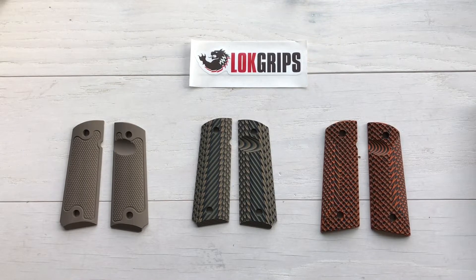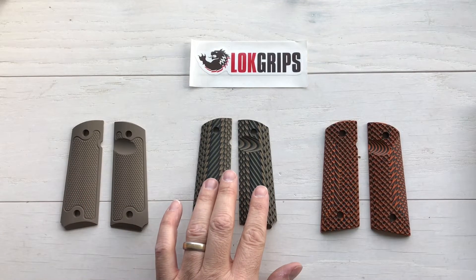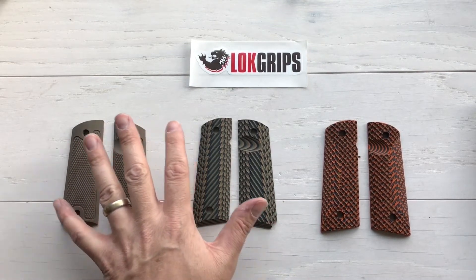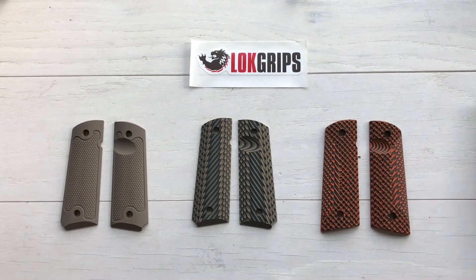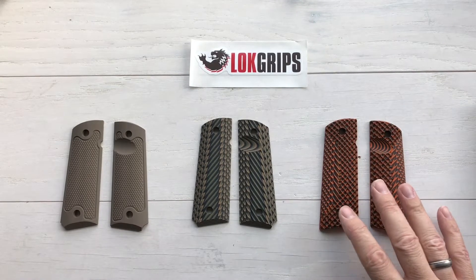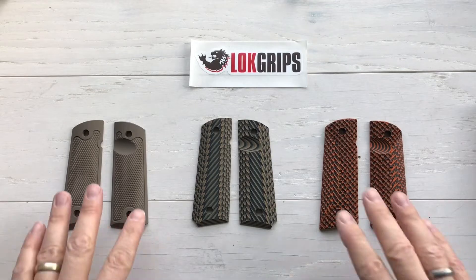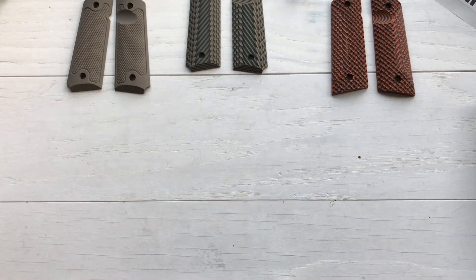Going from left to right, these are their standard classics in FDE, and I've got a 1911 specifically for these. These are the ridgebacks in camo — the same pistol will work for both of those. Then over here are the orange and black Lock Ops, which I'm so happy to have something else in orange. These are actually specifically going on one of my 1911s. These are all made in the USA — great people over there, they make CZ grips, Beretta grips, 1911 grips, all kinds of stuff.